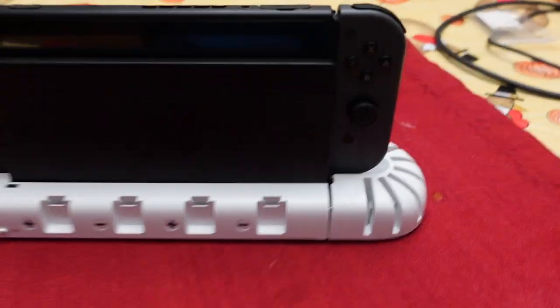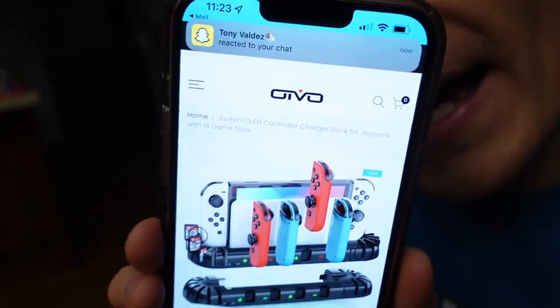That's the Nintendo Switch dock. Thank you very much, OIVO Gaming. Make sure to check out their website — that's the Switch dock on the actual website. Link in description.